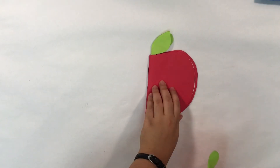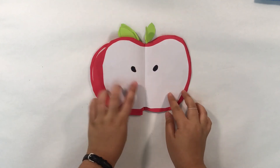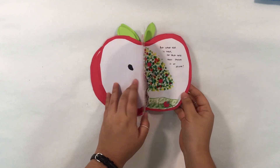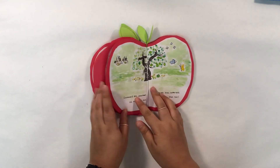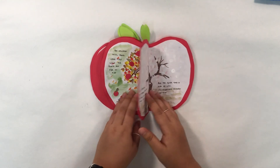And that's it — we've made our apple book! You can decorate it with apple seeds using a sharpie, glue pictures, write a story, or draw your own pictures. Thank you for joining us for Paper Play today.